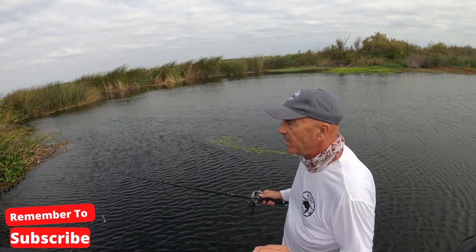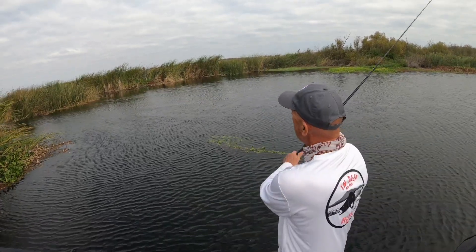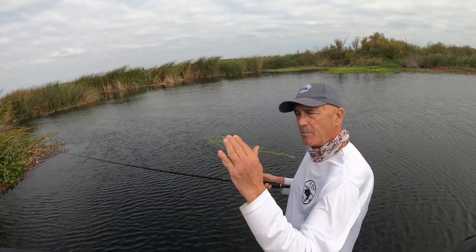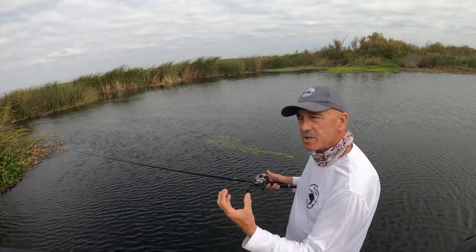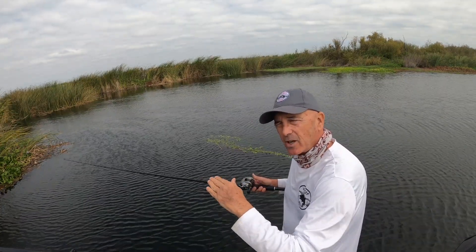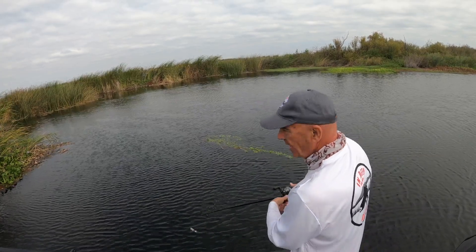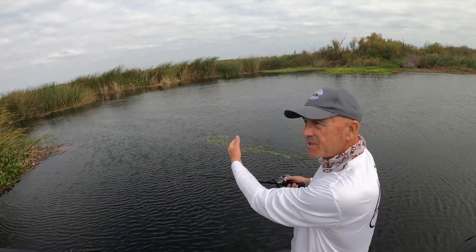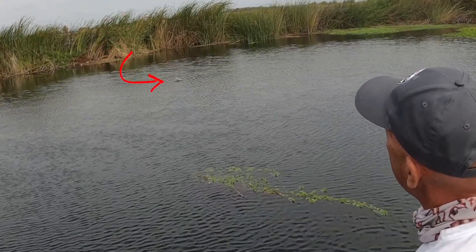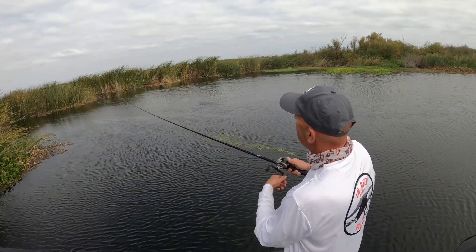The first trick is the one that's going to save you frustration. One of the problems I see a lot of people on my boat make is they throw the Whopper Plopper out and they start reeling right away. Because the Whopper Plopper is a fairly heavy topwater bait, it hits the water and immediately drops down a couple inches below the surface. When you start reeling immediately, the bait takes a foot or two to come up on top before the propellers start moving.